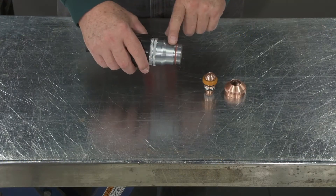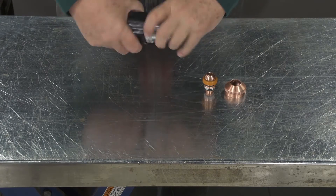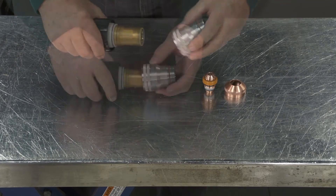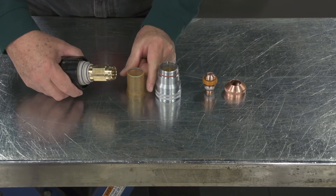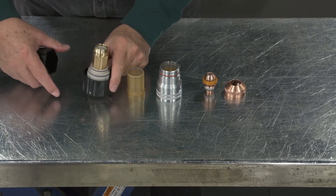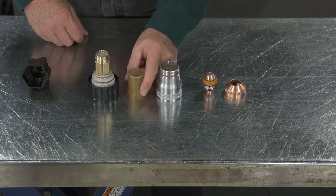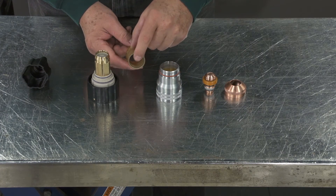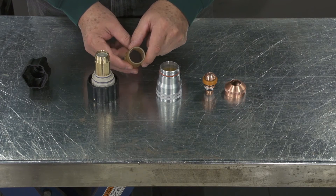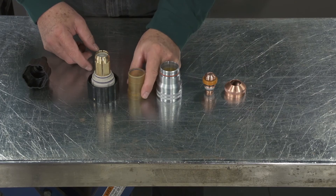The cartridge assembly itself can be disassembled into the underbody, insulator, and the base cartridge assembly. One of the important things to know is the O-ring on the inside, because that is what seals in the torch.